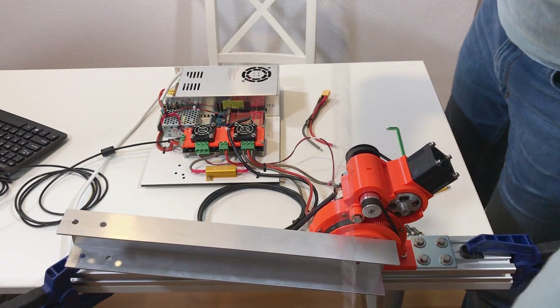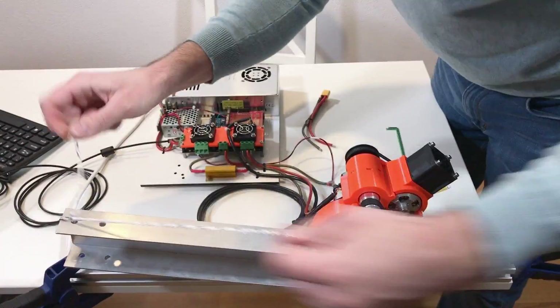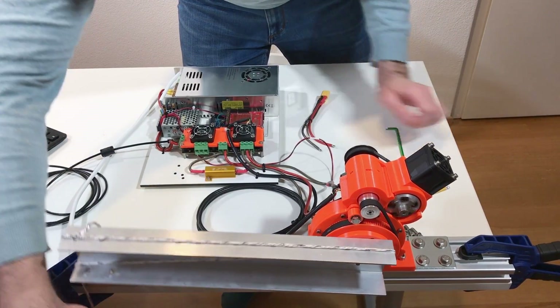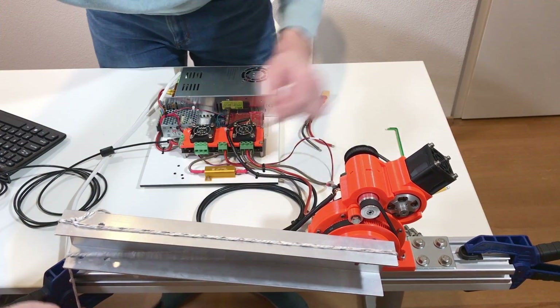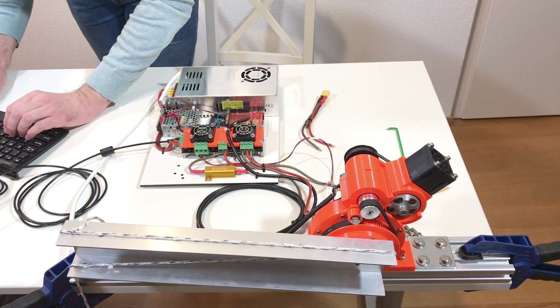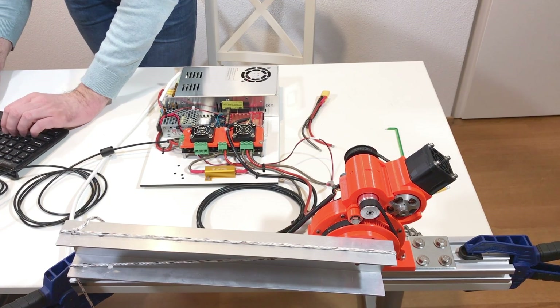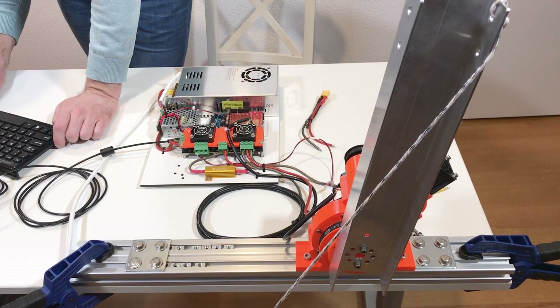Let's install the arm and attach our 1.5 kilogram load. At 10 amps it does not hold. At 20 amps it does hold. Set point 0, set point 1,000 — it doesn't really rotate. Set point 10,000 — it holds but it doesn't rotate well.